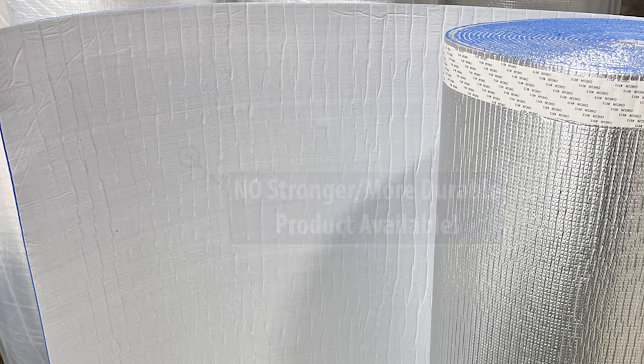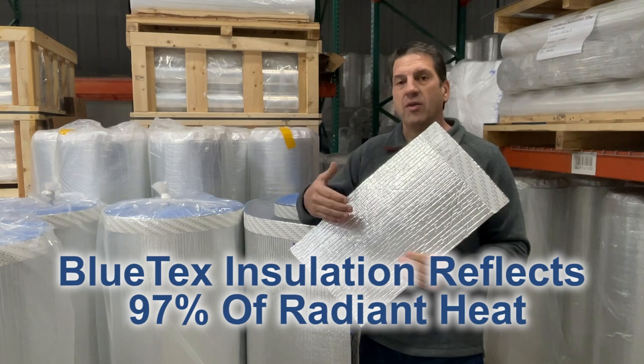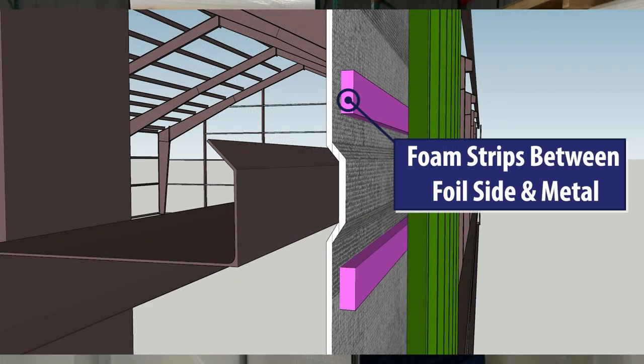If you want the benefit of a radiant barrier, you're going to need to add an airspace between the foil side and the metal. We cover that in other videos and on the website, with different methods to incorporate that airspace between the foil reflective side and the exterior metal.